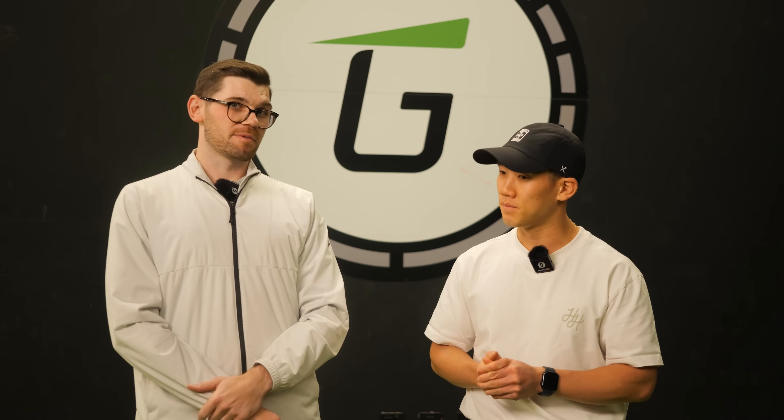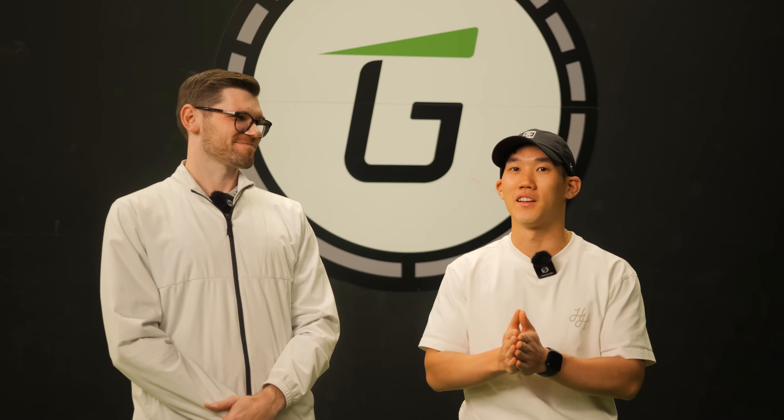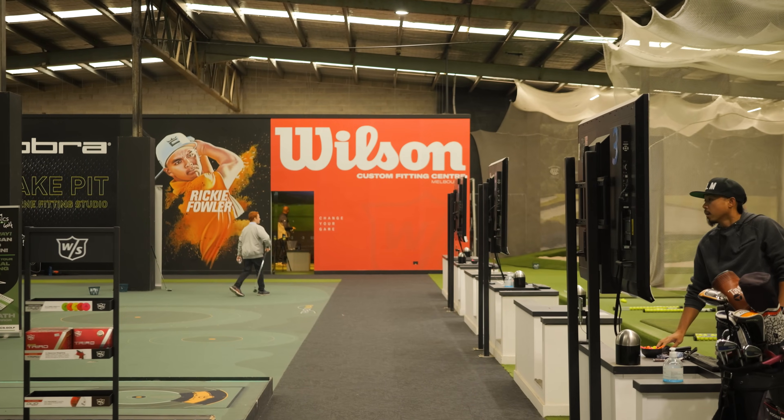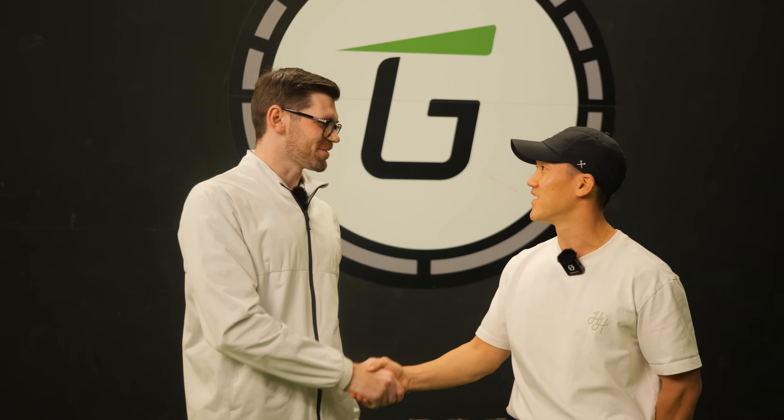Don't focus too much on your golf swing — obviously it is important, but to achieve that effortless swing and turn through the shot properly, this body work is essential. Please check out Billy — I'll link all his socials in the description below. Whenever you're in Brisbane, please hit him up. He works out of clinics in Brisbane and Gold Coast, and about 80% of his clients are online now, so feel free to reach out via social media or his website to book a free call to discuss your golf. Thank you very much, Billy, and thank you Golf Studio Morialic for hosting us.